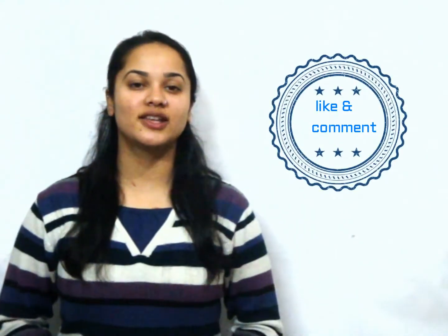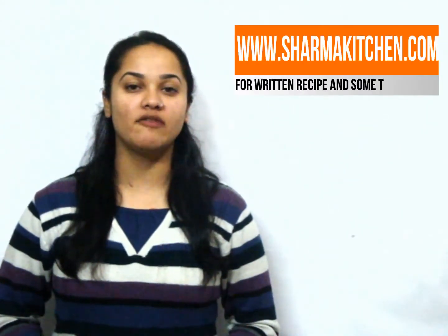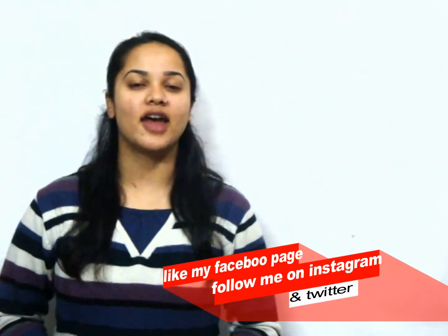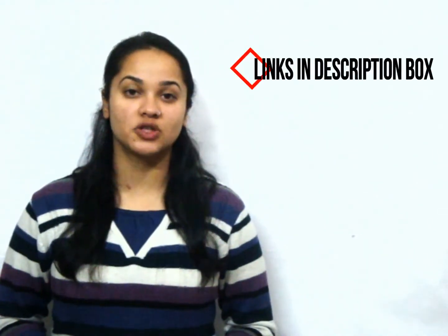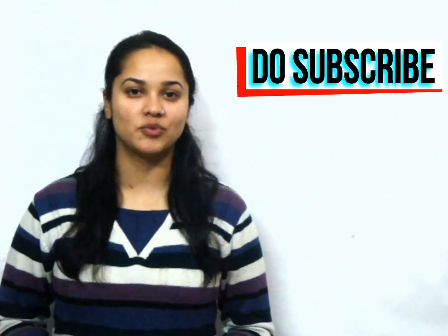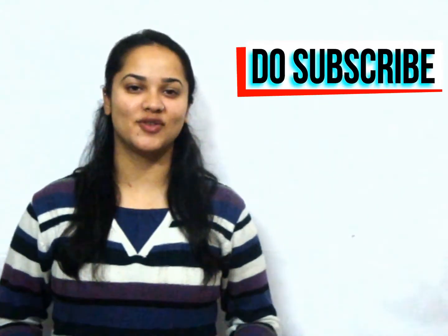Did you like the recipe? Share your experiences by commenting below. You can also visit my website www.sharmakitchen.com for the detailed written recipe and some tips and tricks. You can also like my Facebook page, follow me on Instagram and Twitter, and I will follow you back. You will find all these links in the description box below. For more amazing recipes, do subscribe to Sharma's Kitchen. Thanks for watching!